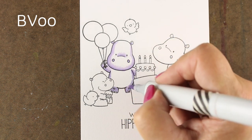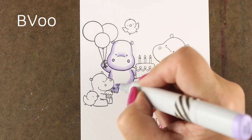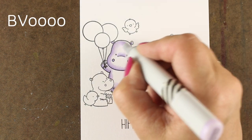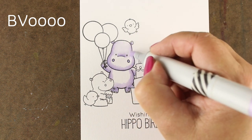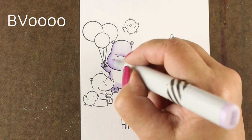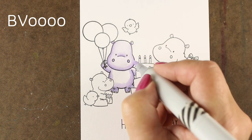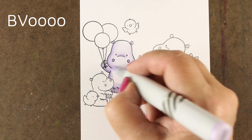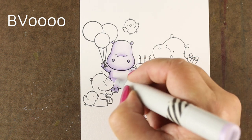So my second color is a BV00. And then I'm going to jump to a quadruple zero — it's a very, very light color. I'm going to fill in the whole thing, but mostly focusing on the area around the edge to blend. I'm not going to let any of that go without any color. So each one of the hippos will have color everywhere on him, but I'm going to focus the attention and effort around the outside edges because that BV0000 will blend that color in.